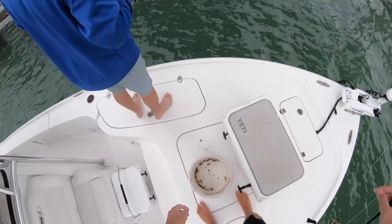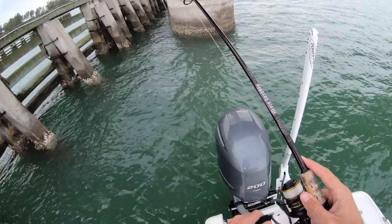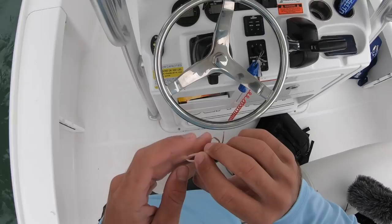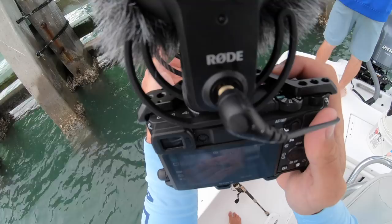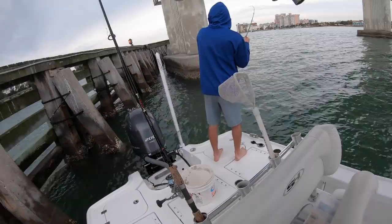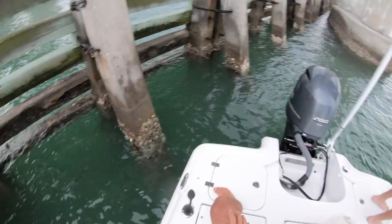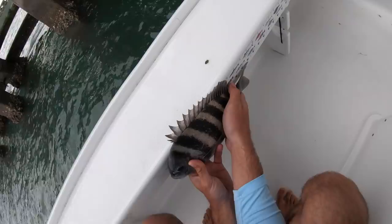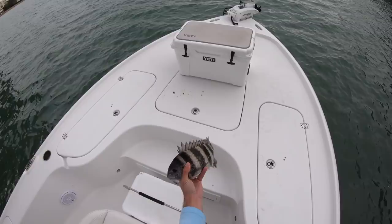That was the hardest hit I've had today. Do you want to keep fishing here or go back to the other side? I hate missing fish. I put them in the cup hole and they all have big claws. Sheepshead right there! You have one - get them, you're getting them out. Yeah that's a keeper - I'm going 13 and a half. In the box.